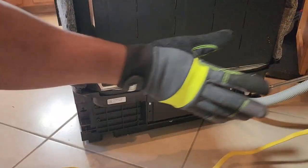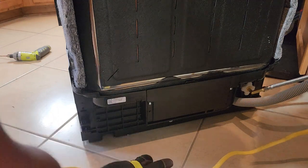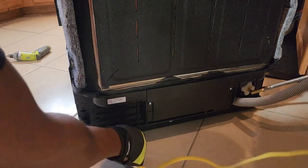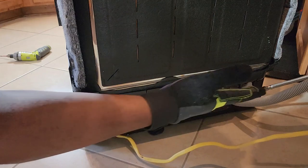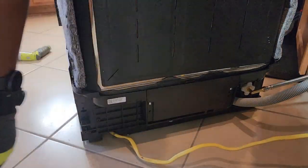Now we just need to slide everything back into the space for the dishwasher. If you notice, there is a channel for the power cord to run through, so we're going to make sure that runs through that channel as we push it back. Just make sure that all the lines and everything don't get kinked as you slide it in.